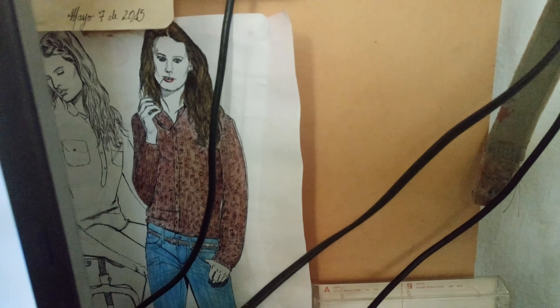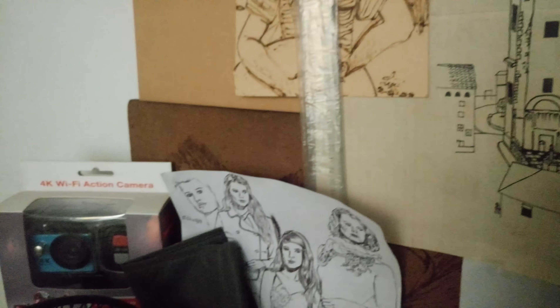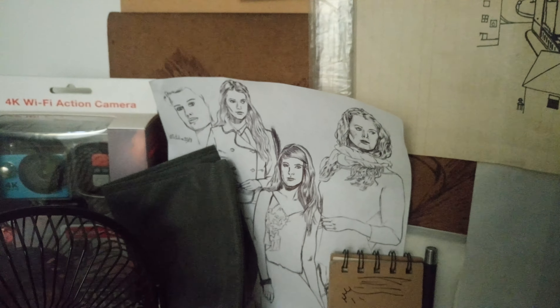With the actual studio shots we ended up with, they were better. They gave us a much better separation between the models and the background. But what are you going to expect? Let's see you try to carry around two stock boxes like that and a black pack.